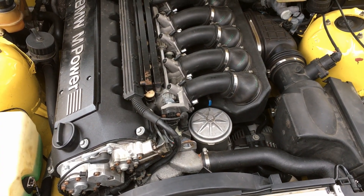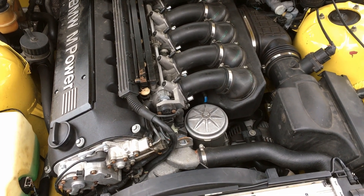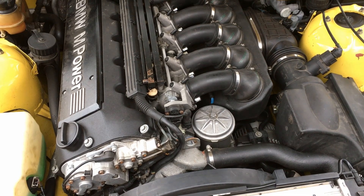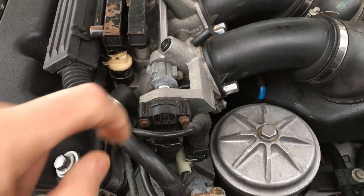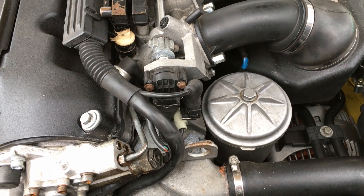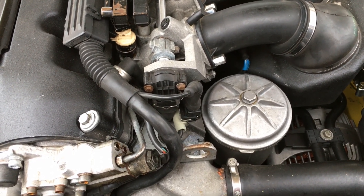Hey guys, today I wanted to inspect my throttle position sensor because I'm still not 100% satisfied with my throttle response. This is this guy, so let's get to it. First I will remove it and see what I can see.